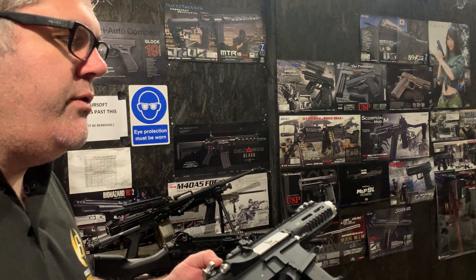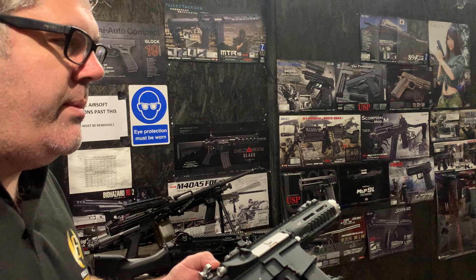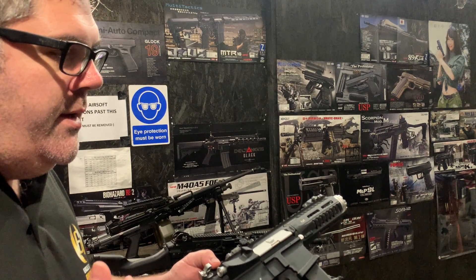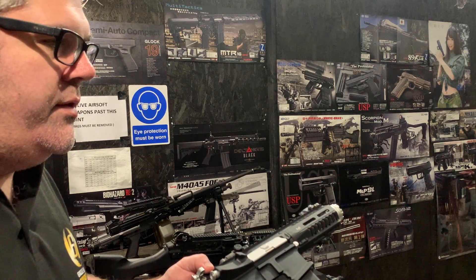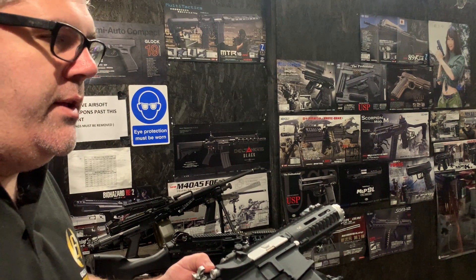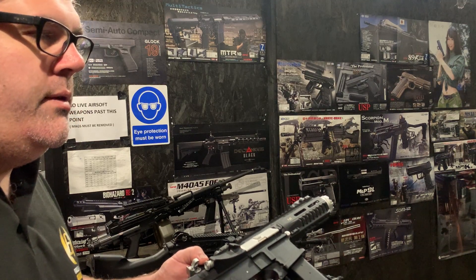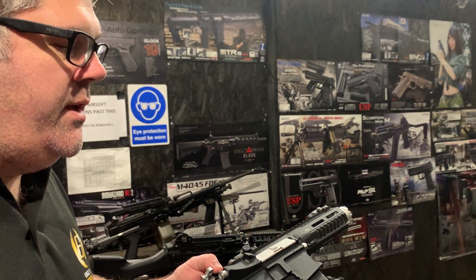The combination of the small 7.4V battery and a weak motor is causing much faster battery drain. Switching over to a slightly larger 11.1V battery should help. This gun is a bit like those high-RPM cars you have to bump-start — the motor is so weak it needs that extra power to turn over without creating unnecessary load.